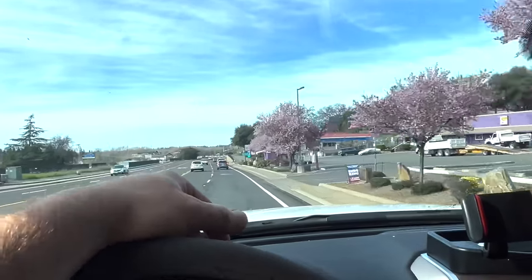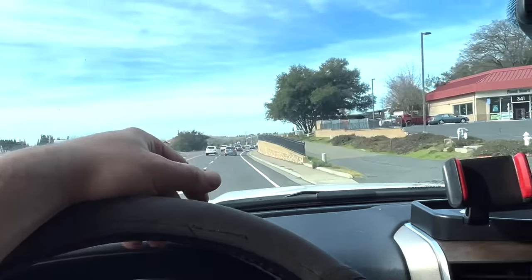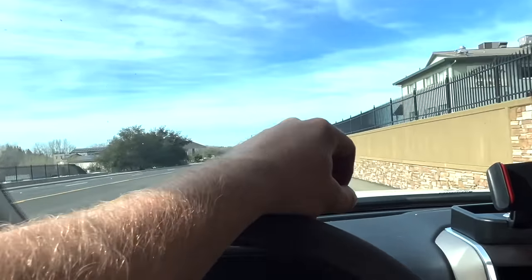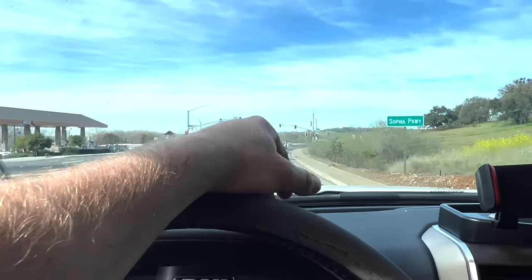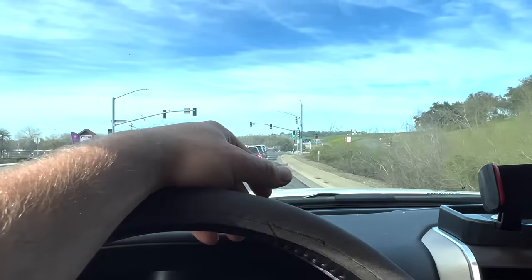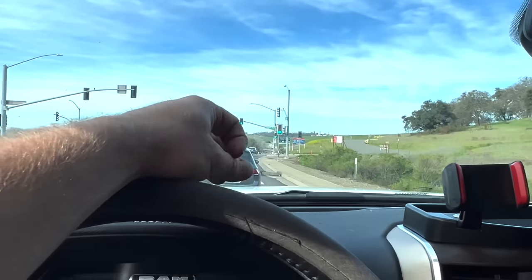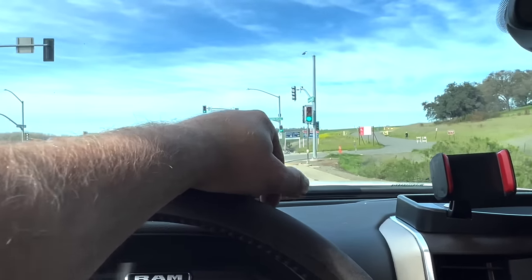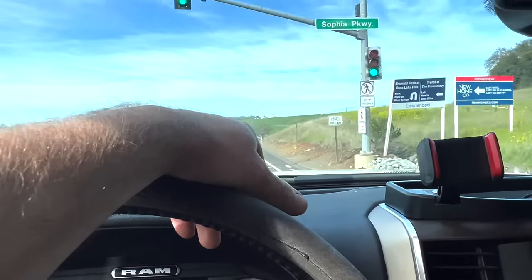I couldn't ever judge a job by the mile because there's so many variables. By the time you sit there for a little while, you load up, unload — I helped him get through some gates, which is no big deal. I'd rather help him out so it saves him a bunch of time and prevents possible damage to his truck or tractor. But here's part of that dam right there — this is the back side of it. Freaking huge.